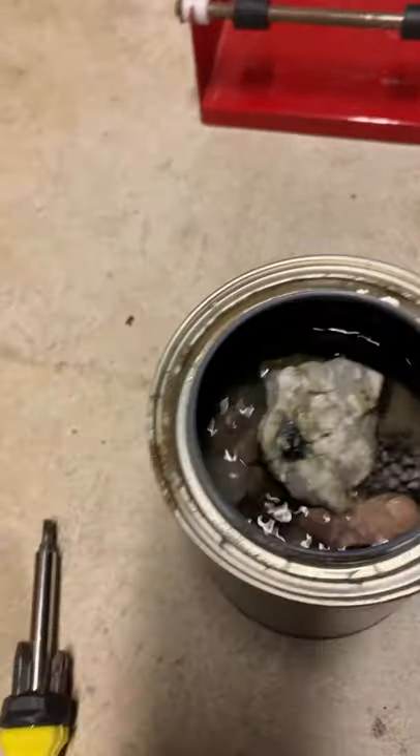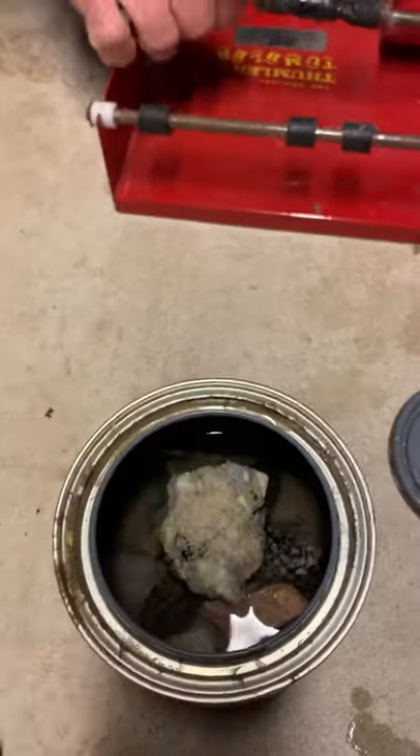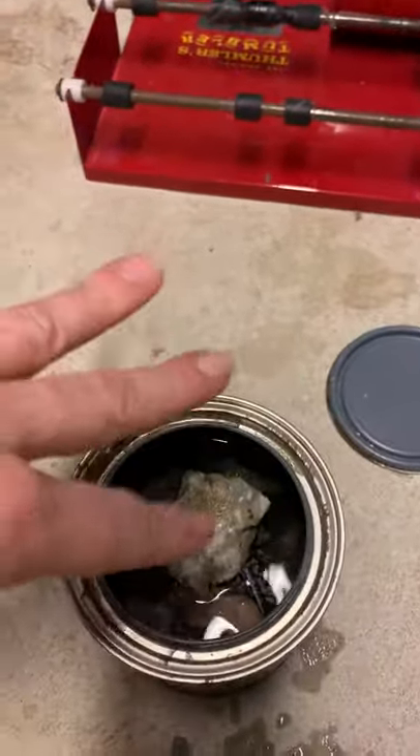So you put your rocks into the tumbler, you put the grit in, which I already put in, then you add some warm water like this. That way the warm water and the grit will roll around with the rocks.